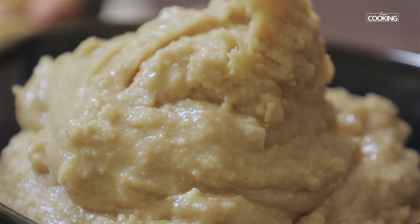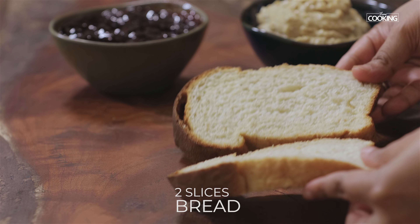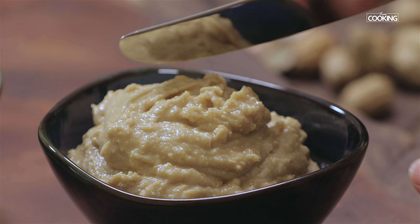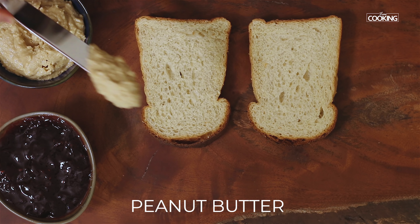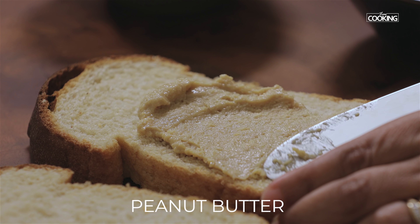Now I am going to make a simple peanut butter and jam sandwich with this fresh peanut butter. I have taken two slices of bakery bread — this is brown bread, but you can also use white bread. Take a little bit of the peanut butter, spread it on one slice, generously and evenly throughout the slice.